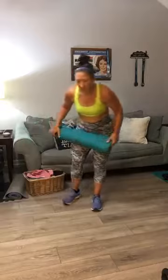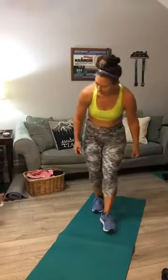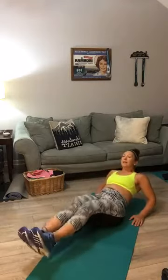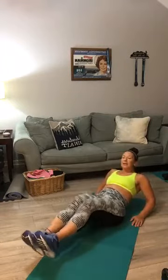Now let's go to your mat for your in-and-outs, also known as V-ups. Sit back, hands behind you, feet out. Here we go for 20 — counting 1 through 20. Good.